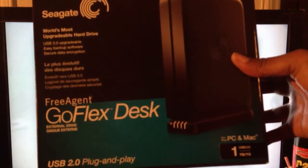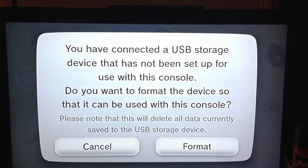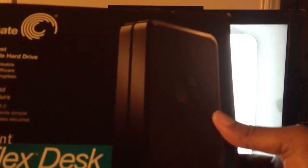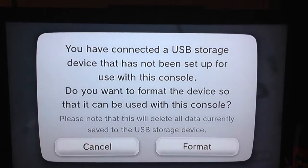It's the Go Flex Free Agent, USB 2.0, plug and play, one terabyte. When you connect your external hard drive, I also read online on the Nintendo support site for the Wii U that they suggest you use a freestanding hard drive that has its own power source — so that's what I got.